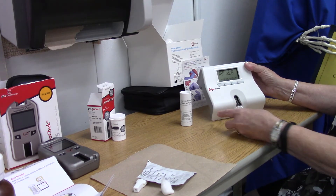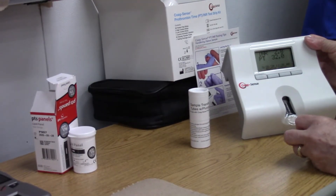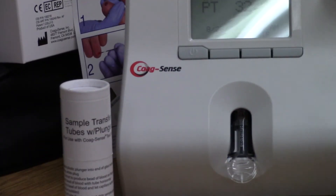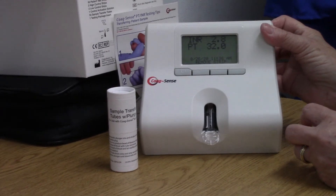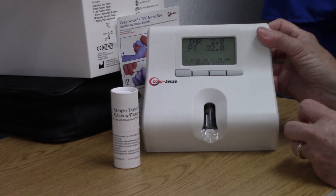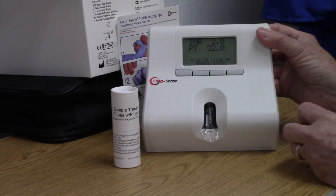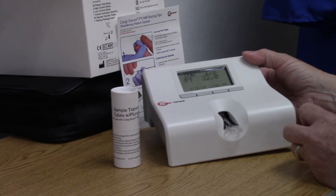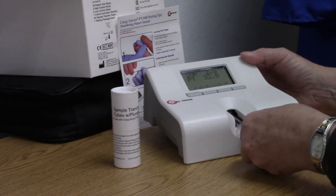Here are your results: INR is 2.8, PT is 32.0. You will copy your results into your patient's chart — note that a PT/INR was performed per MD order. Make sure it has a label and put your label on it. It gives you the date and the time that it was done, and a direction to remove your strip.